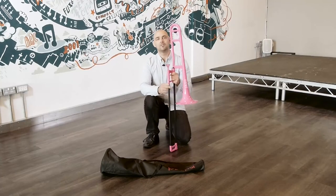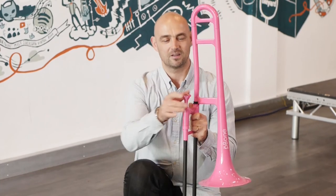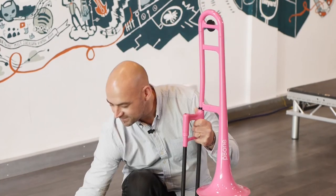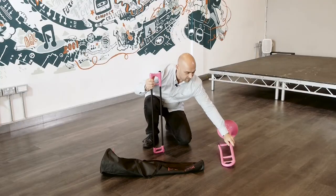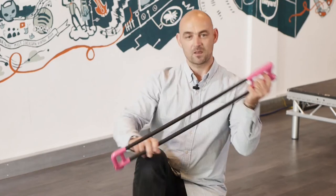And now we're going to put the trombone away. Firstly, check the slide lock's still on. Take the mouthpiece out, and separate the bell and the slide. Gently put the bell to one side. Check the slide lock's still on, and put the slide away.